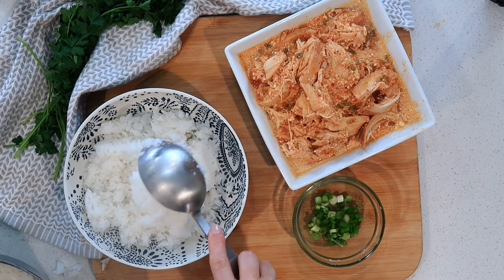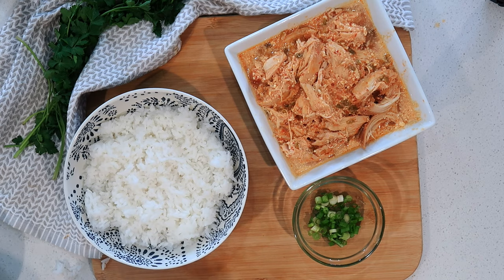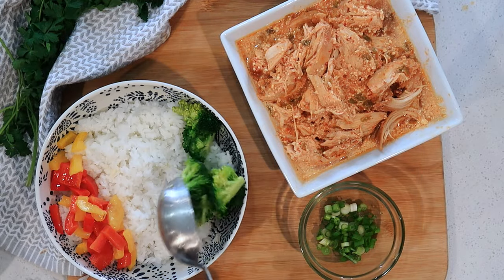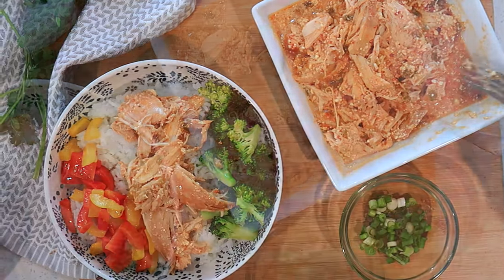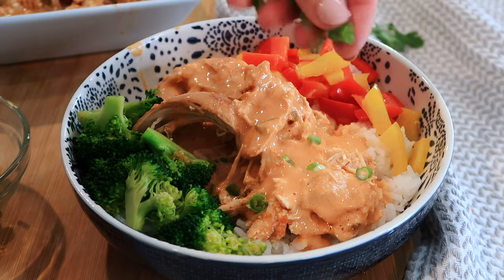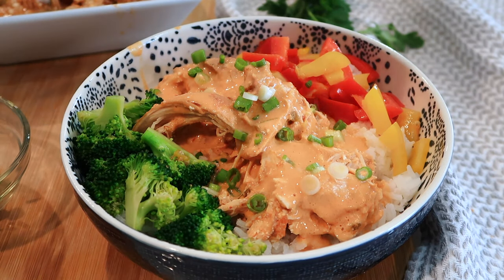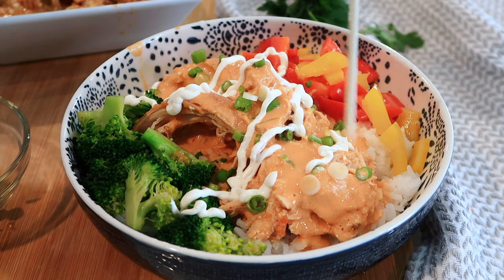We love to make burrito bowls in our house, and this salsa chicken is perfect for that. Get some rice, your favorite vegetables, and some of the salsa chicken, pour over a little bit of that creamy sauce, then top with green onions and a little bit of sour cream. This makes an easy, delicious, and healthy weeknight meal.